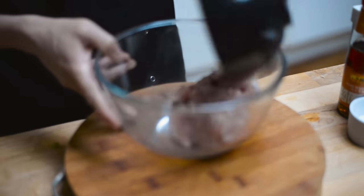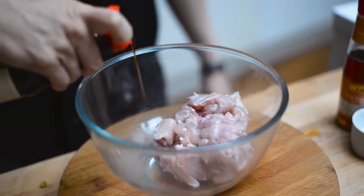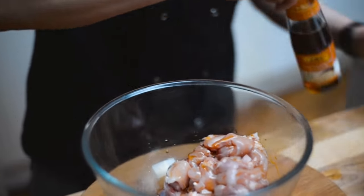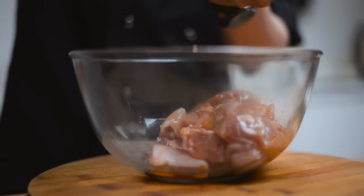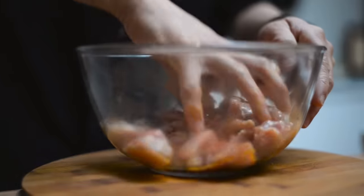Next up, we're going to marinate your chicken. We've got some diced chicken thigh rather than breast — there's a lot more flavour to it. Classic Cantonese-style marinade: light soy sauce, a splash of sesame oil, and a pinch of sugar. Give that a good massage through.